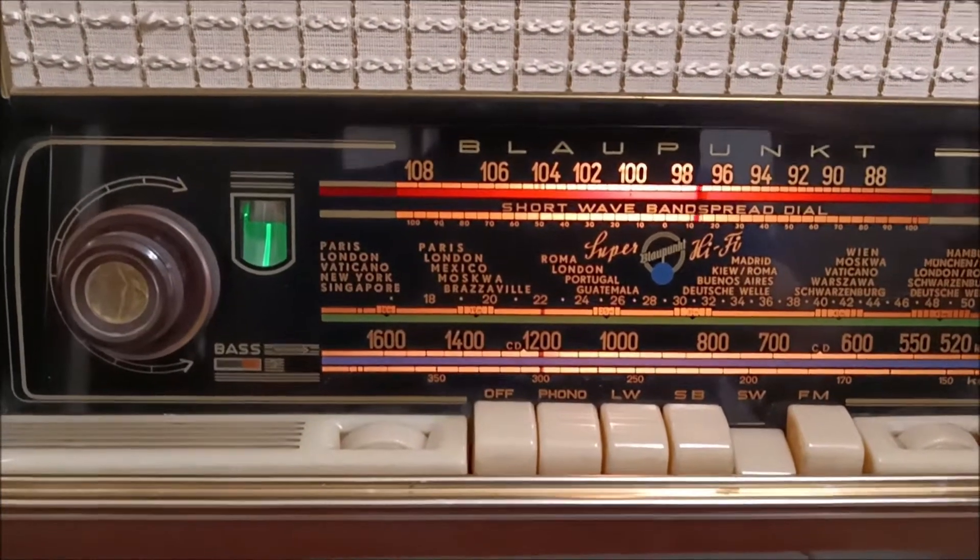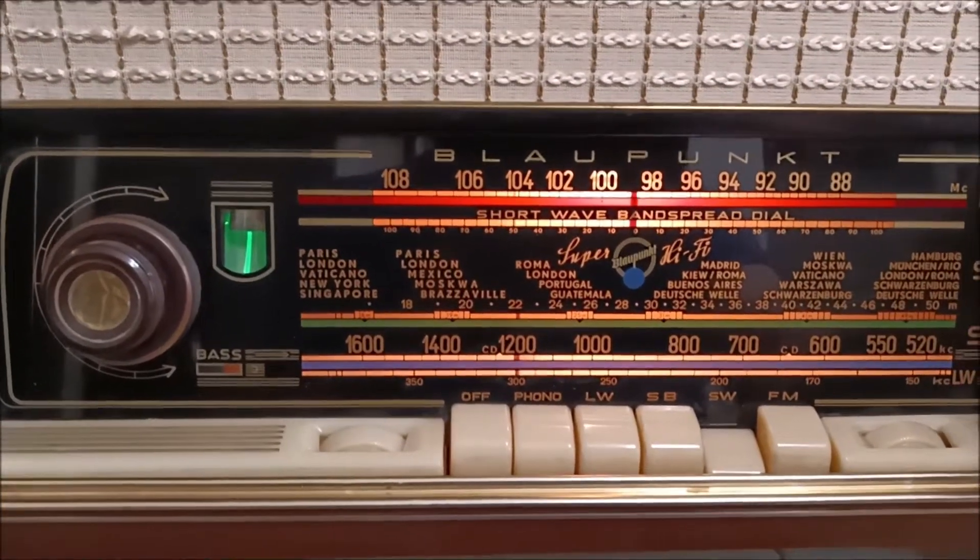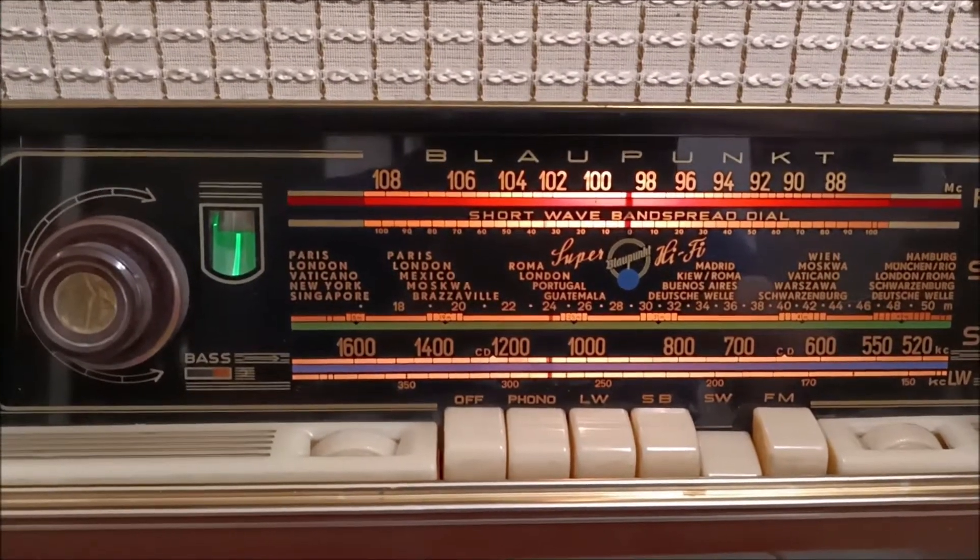There's shortwave. Put that back in the center — that's actually the band spread, so that's like the fine tuning for the shortwave.